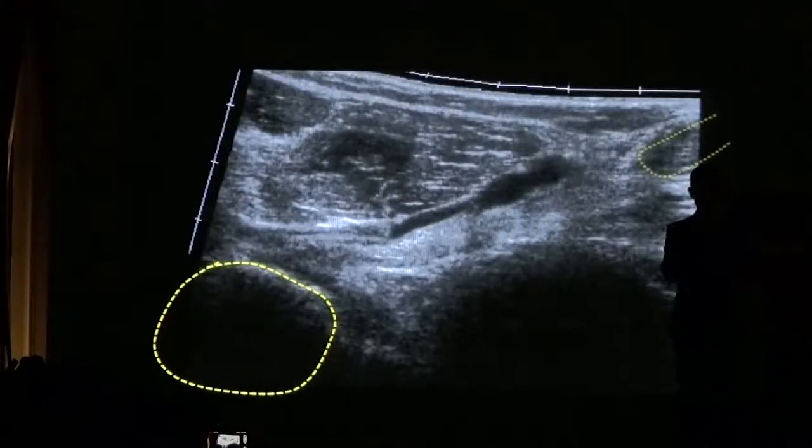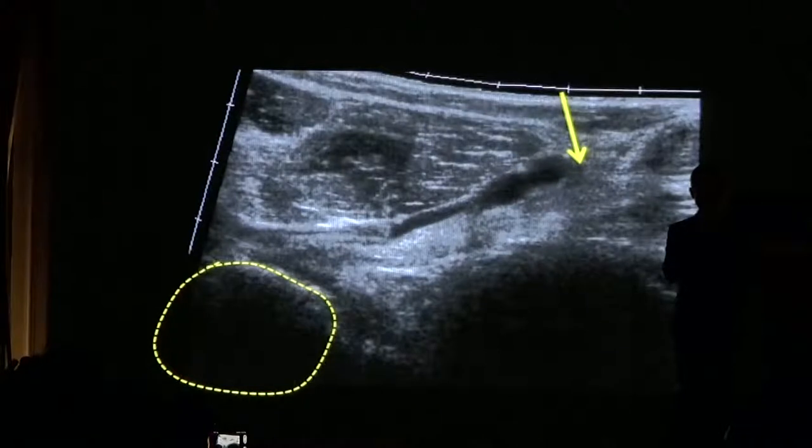This is an example of someone who has a disrupted biceps tendon. That's where it should be attaching, and there's a gap up to the retracted tendon.